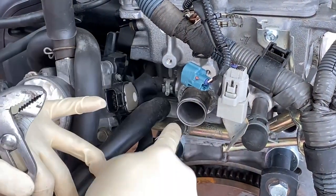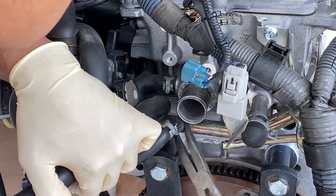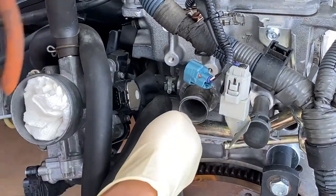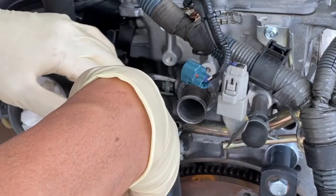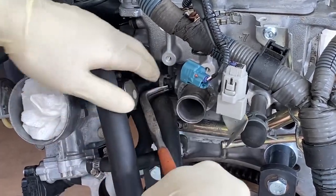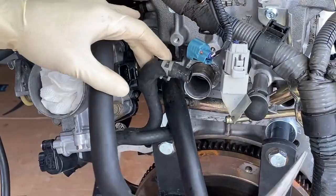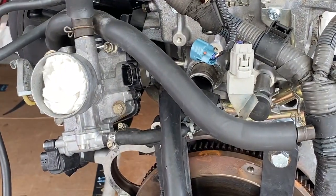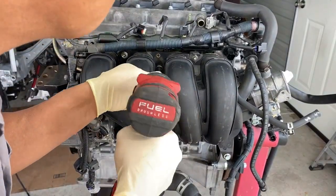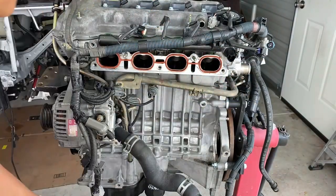So here are the two lines that we need to get off — this guy and this guy. This guy's a little bit more challenging, so I'm going to use these 90 degree needle nose pliers. Now we should be able to remove the throttle body with the intake. And there we go — that is the fuel line right there. Look at that, came off in one shot. I replaced this thing the last time I did this, so that's probably still good.